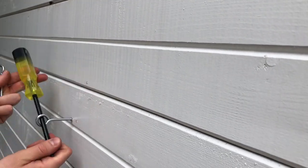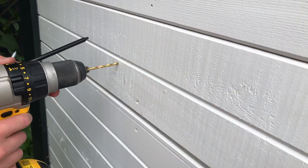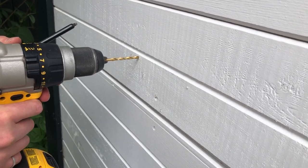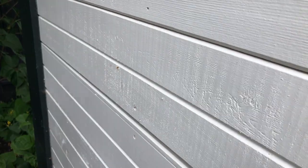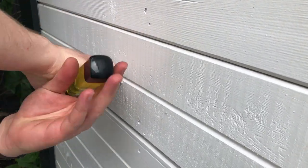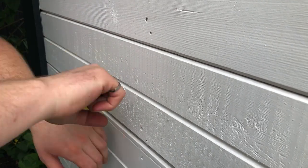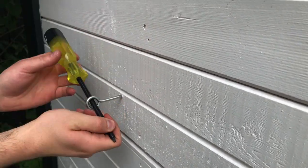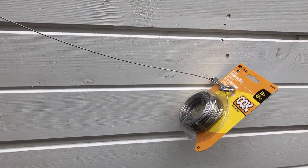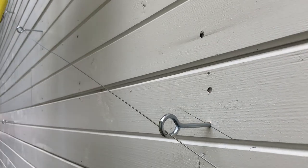Once I was double and triple sure where I wanted all the nodes to be, it was time to put in the eye bolts. I picked some eye bolts from Home Depot — they have a long neck between the threaded part and the eye part. I read that you should have at least an inch or two between the wire part of the trellis and the wall, and these did that perfectly. I was able to put the entire threaded part into the wall so you couldn't see any threads — just the solid head of the eye. They looked quite clean; they were just from the fasteners aisle at Home Depot.